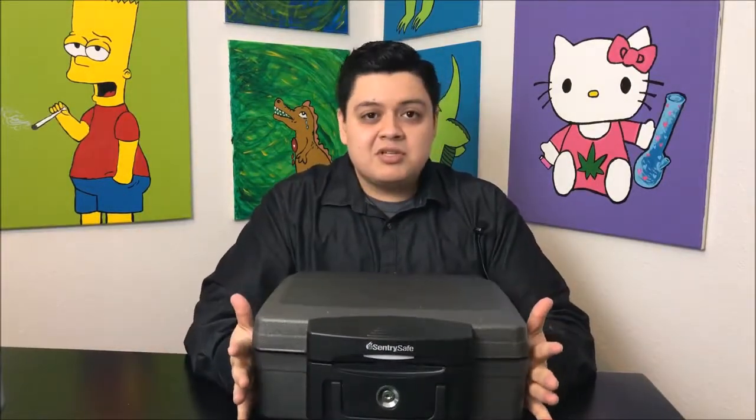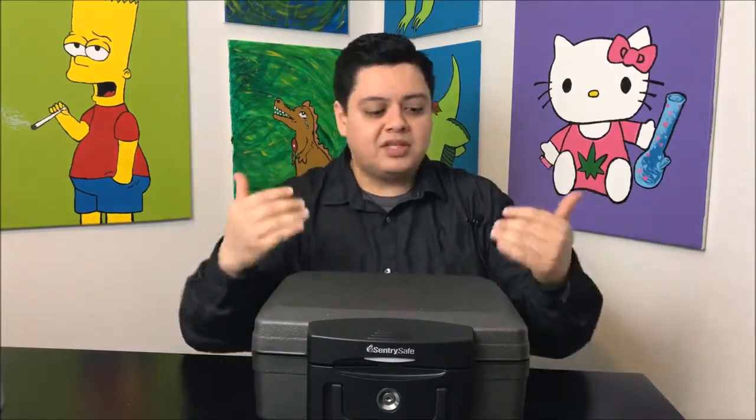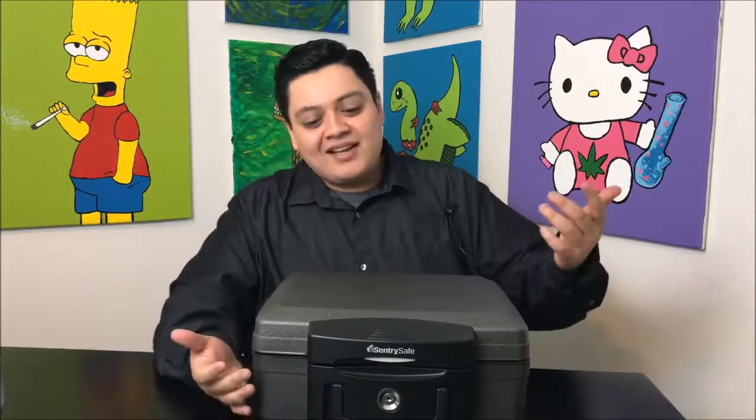This thing's only 30 bucks on Amazon. I'll post a link at the bottom to the Amazon listing where you can buy it — that does give me a commission — but okay, so we're just gonna get right into it.